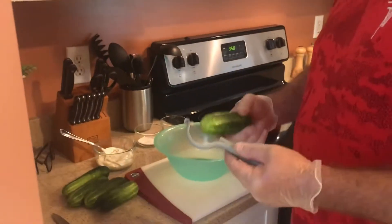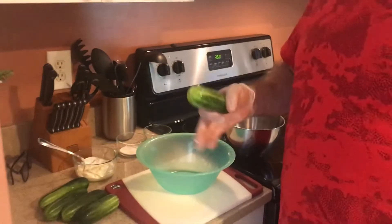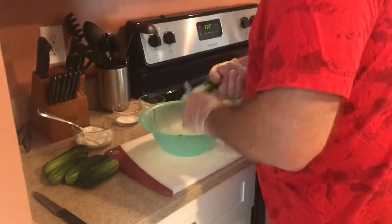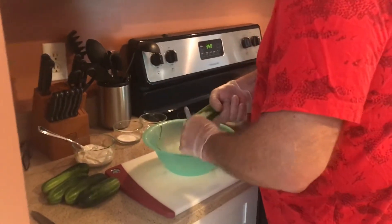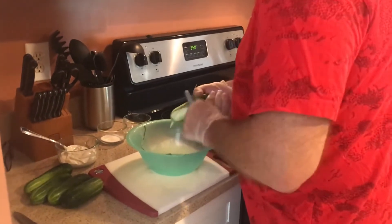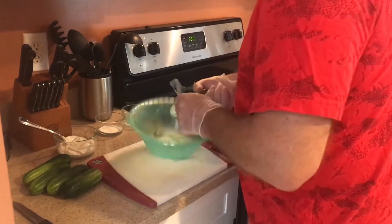What we're going to do now is — if these are store-bought cucumbers — you are going to want to peel them, because they usually put a coat of wax on them to keep their life a little longer and to make them look nice in the showcase. So you definitely want to peel them. If you have a garden or buy them at a farmer's market, then you don't have to worry about that. We're going to peel these, then slice them up, and then we'll show you how we make our cucumbers and sour cream.